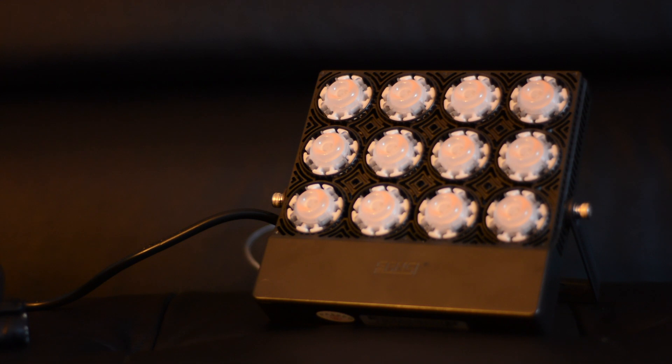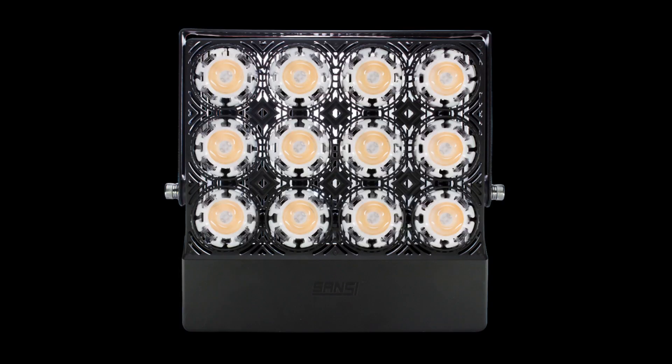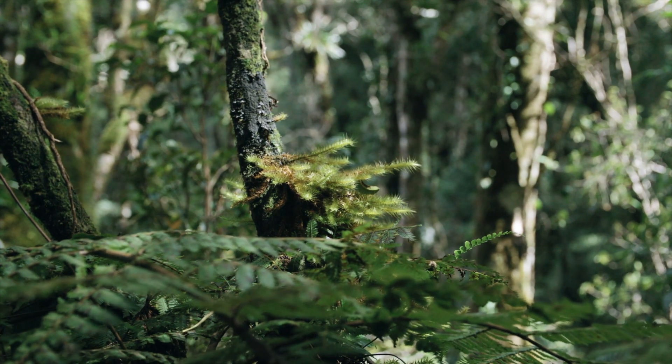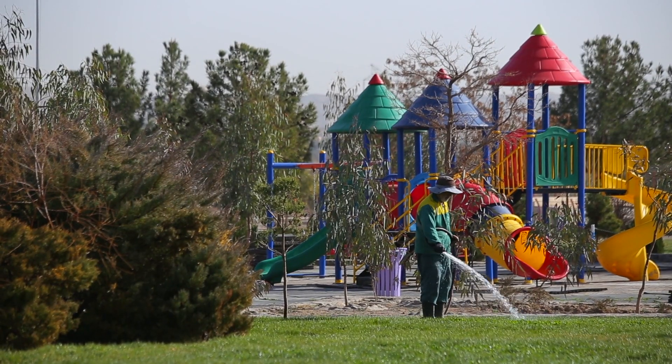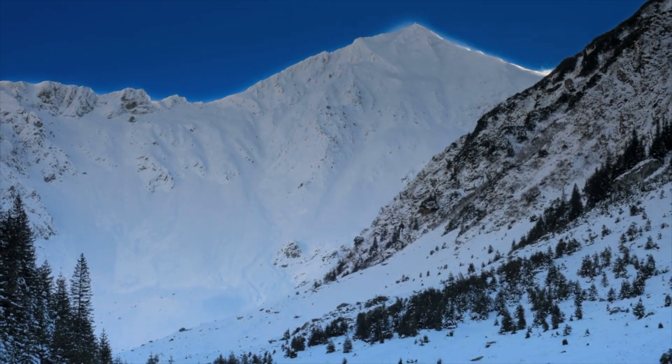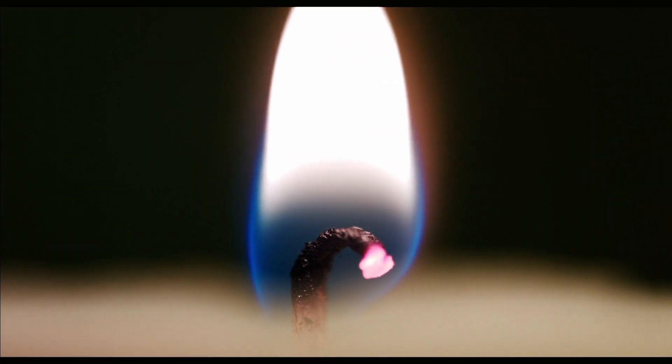Not much of a talker, are you? Would you like me to do the talking for you? Very well. This is the Sansi LED Grow Light — you put it above plants to provide light for them. If you're the kind of person who likes to grow plants that can't survive in this Canadian climate, then this light is for you.